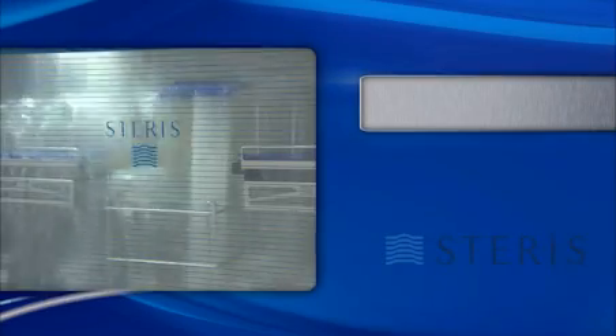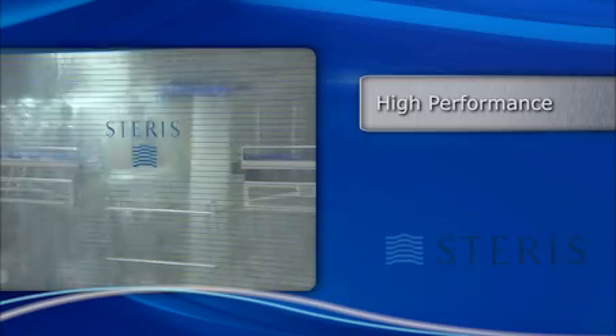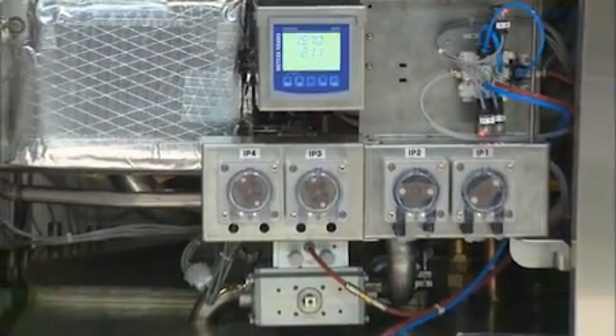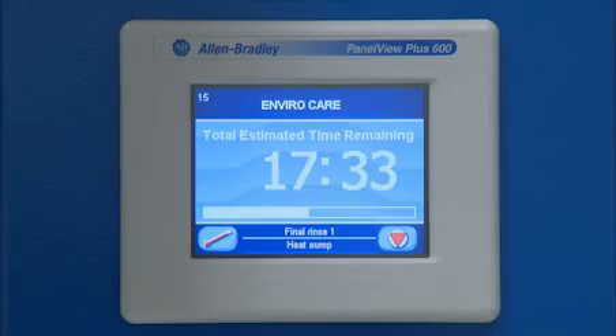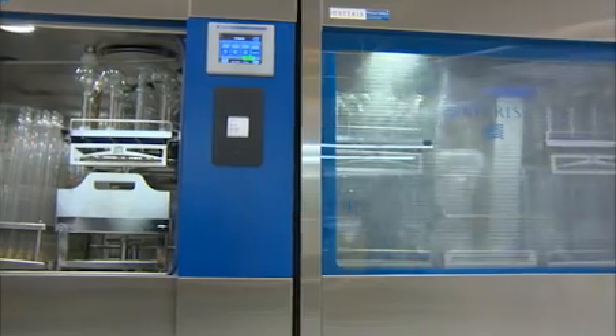The XLS series of washers are designed for high performance and ease of qualification. As an example, the optional process monitoring package includes systems that monitor chemical concentration during wash phases. Final rinse water conductivity can also be measured to ensure thorough rinsing is achieved prior to the drying process.